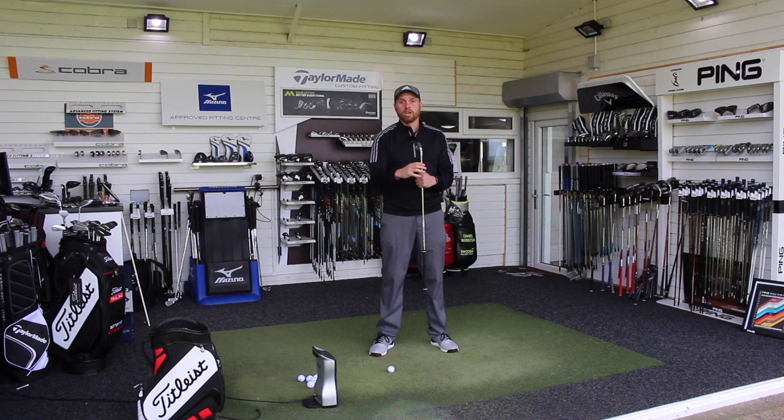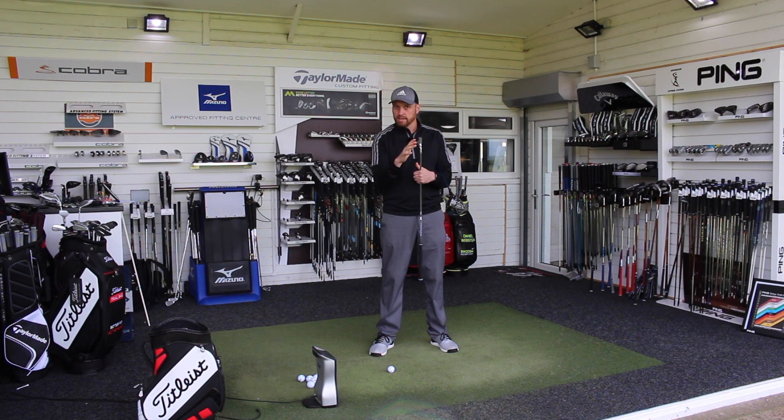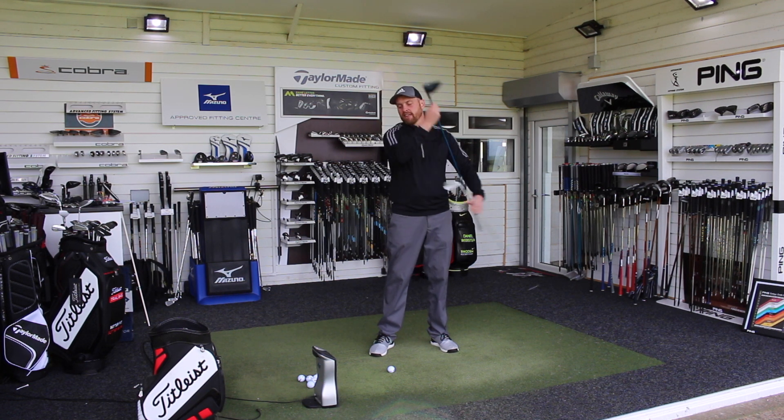So I'm just going to hit a shot with each. We're going to look at what happens with the club head through impact, talk about what's happening, and then talk about how we set up correctly to help best deliver that.